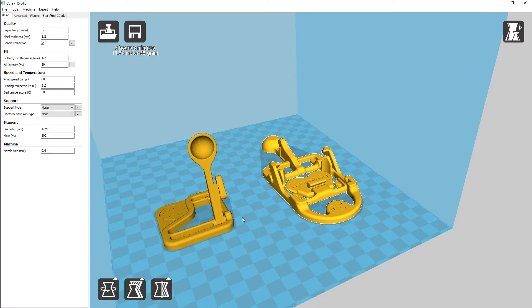Our bed temperature at 50. And we're not going to print it with any support material, because you don't want to put any support material on all of this — it should print just fine without it. So let's get this saved off to the SD card, get the printer heated up, and get her printing.